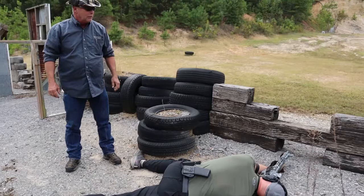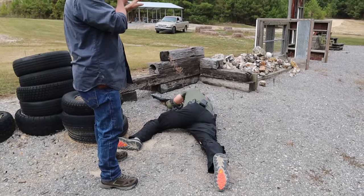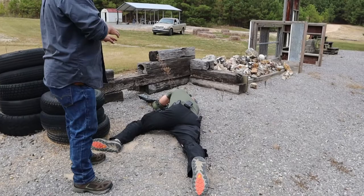This is actually a really good, comfortable, stable position. Once you get it squared away, you could lay there, take a nap, open your eyes, and the sights would pretty much still be on target. So everybody see what he's got going on there.